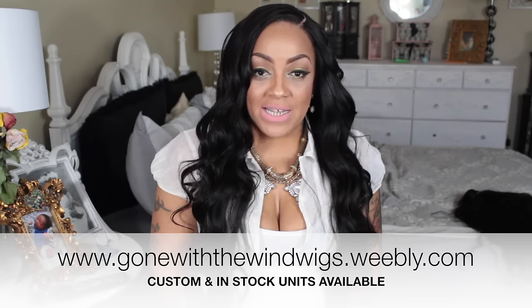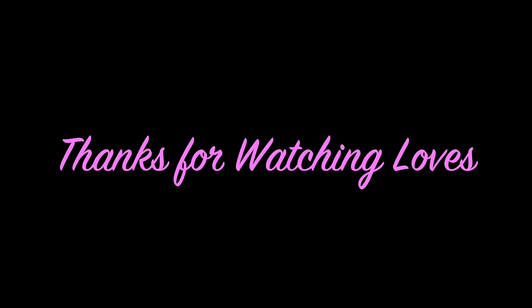I will post the link below for NuMe as well as AliExpress vendor West Kiss Hair. If you always want a unit made by me or want one that's already created, you can check out my website at GoingWithTheWind Wigs dot Webley dot com, where you'll find an array of wigs — they sell out pretty quick so hurry. Make sure you rate, comment, subscribe, and thumbs this video up. As always, stay diva and divalicious and I'll check you guys out on my next video.